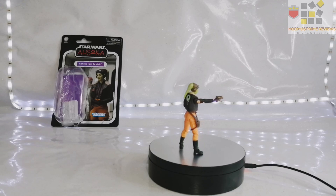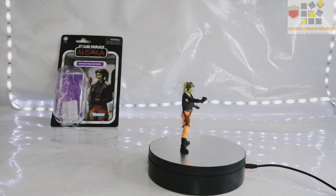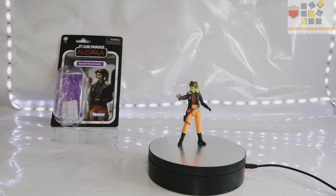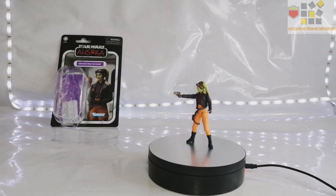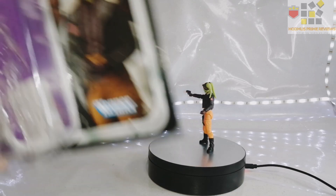As you can see, it looks like how she's portrayed in the series. I forget her name — is it Mary Elizabeth Winstead? The legend Ewan McGregor's wife, and she's a legend in her own right. She portrays Hera fantastically. Let's get on to the packaging.